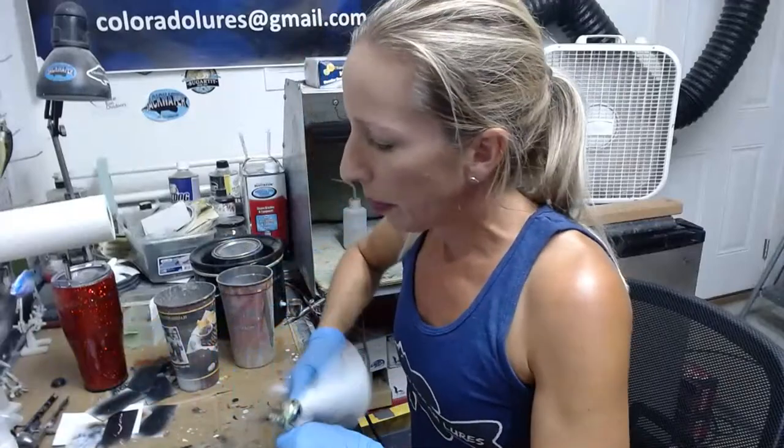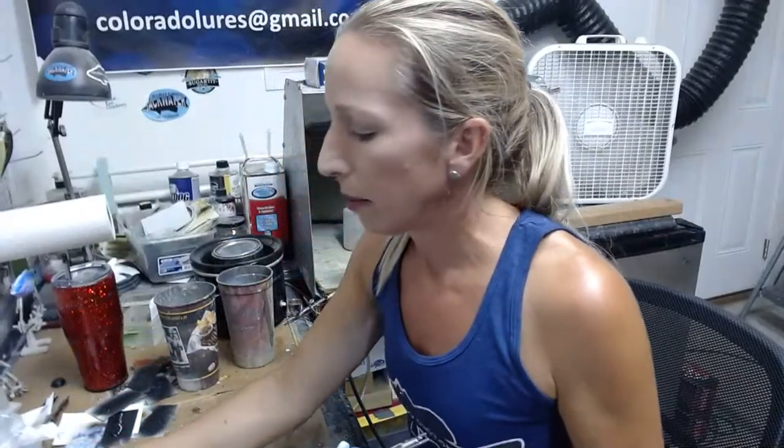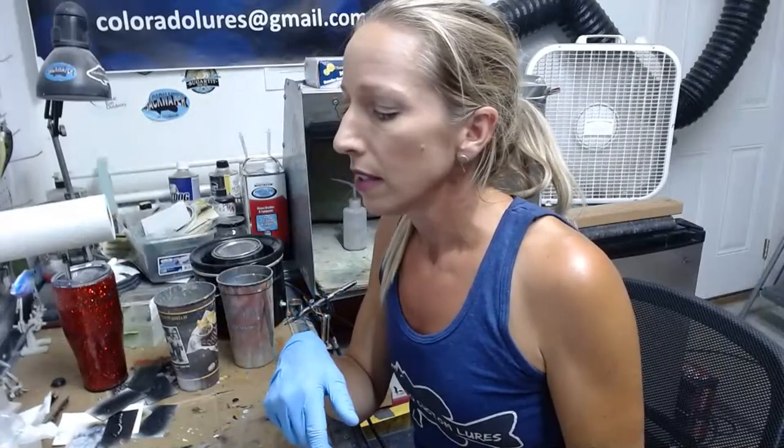I'm just spraying water in here to rinse this out. As long as I don't let my paint dry in my paint cup, I can usually get it pretty clean with just water. If it's black, sometimes I'll use a little bit of rubbing alcohol to get the black residue out, because it could darken any other color you put in after it.